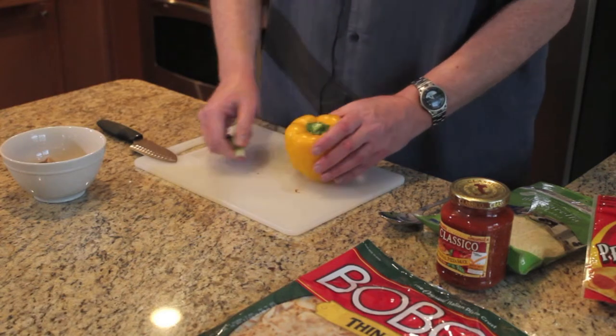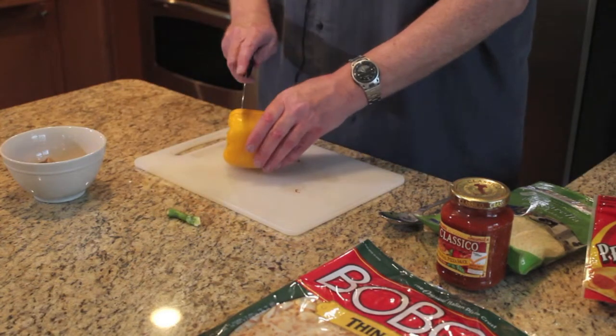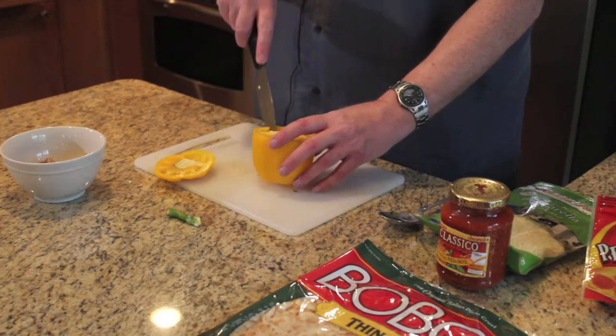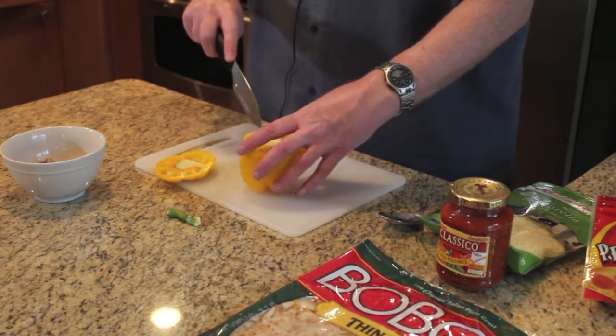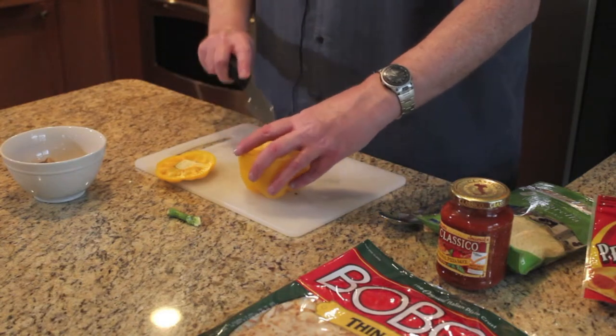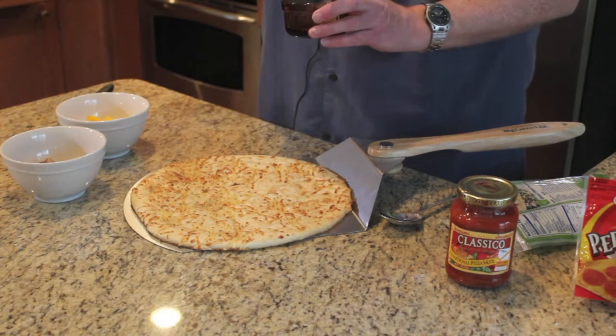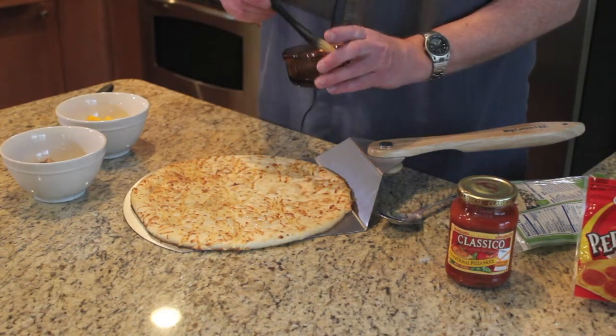Next we're going to cut up some yellow bell pepper. Then I'll take our pizza crust and brush on some olive oil — just a little bit to give it a light coat.